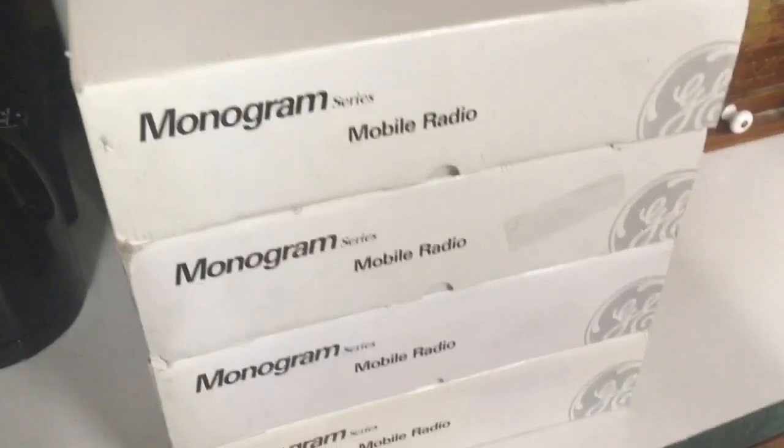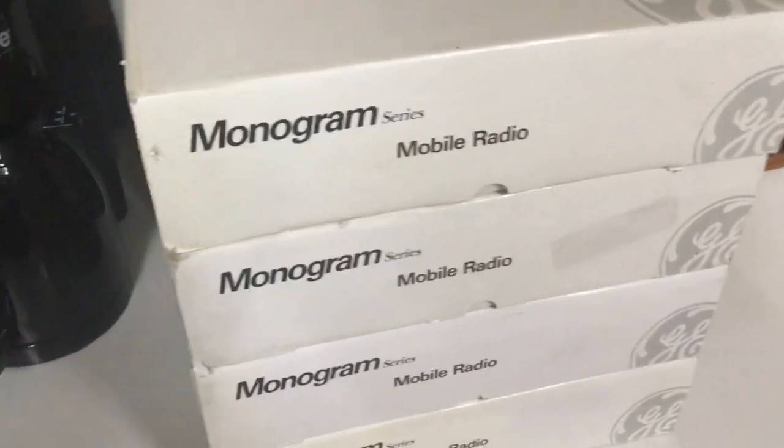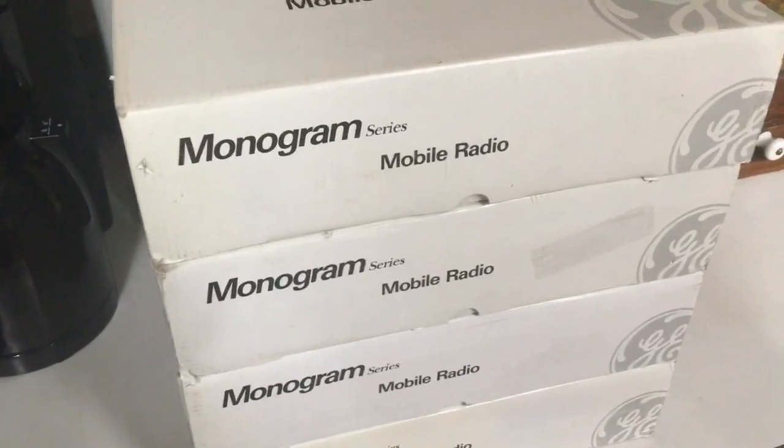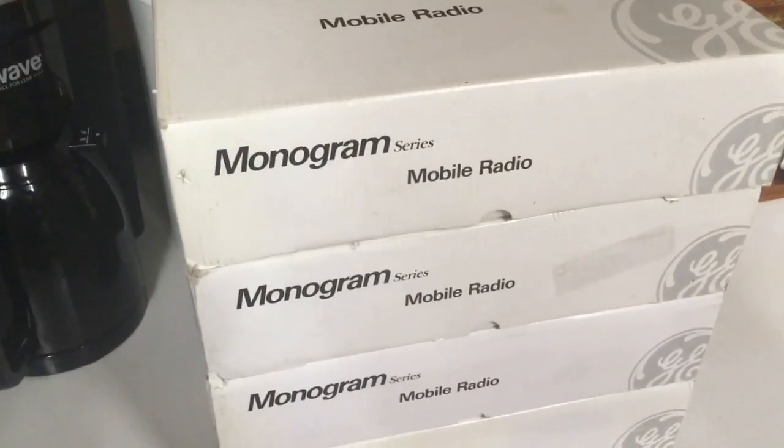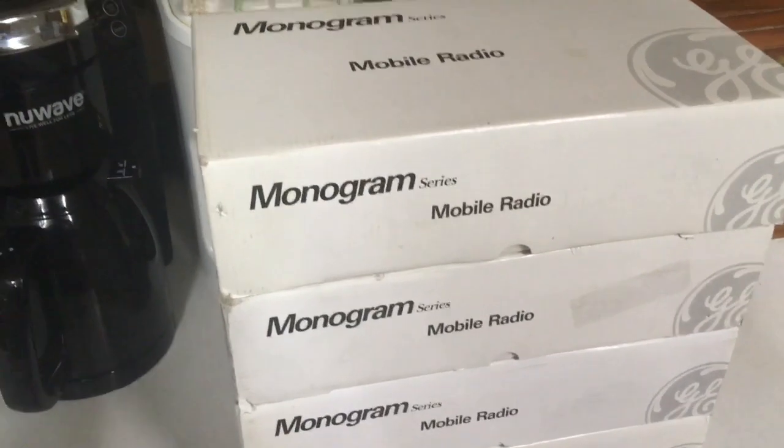What's up YouTube! So, May of 1992 — and we're gonna do an unboxing of some GM monogram radios. Wait a minute, is that the date? But this can't be. This is new monogram radios in the box, but it's not 1992.